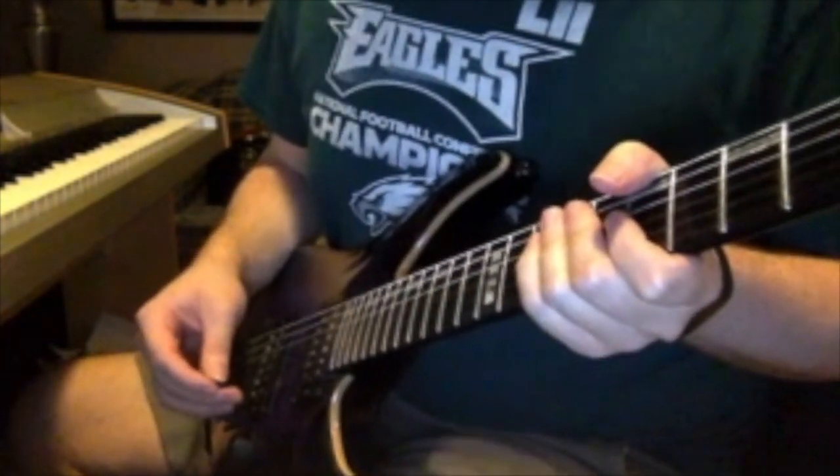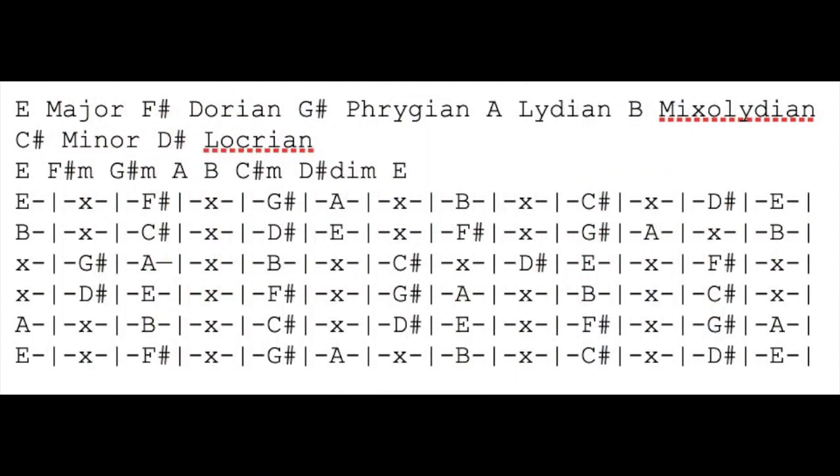So let's go to the fretboard right now. There's all the scales I was talking about: E, F sharp, G sharp, A, B, C sharp, D sharp. E major, F sharp minor, G sharp minor, A major, B major, C sharp minor, and D sharp diminished, back to E major.